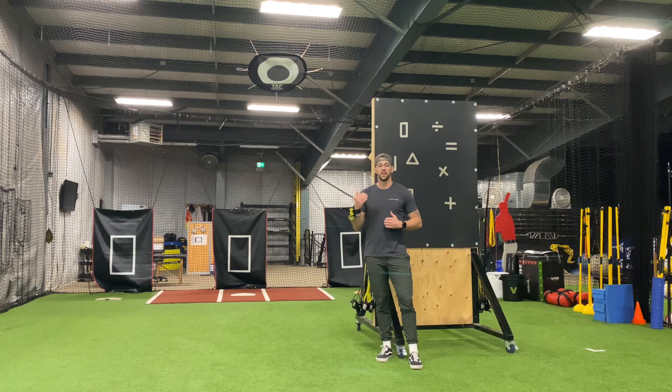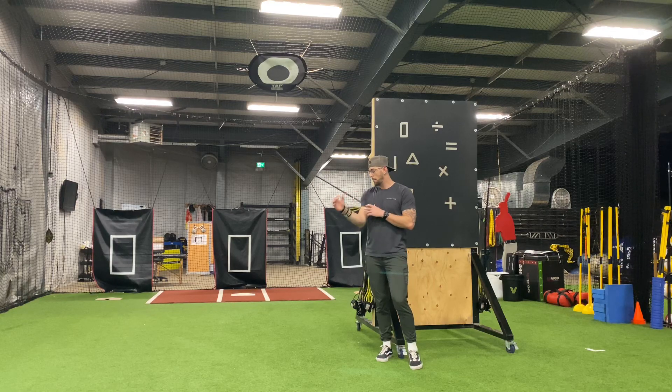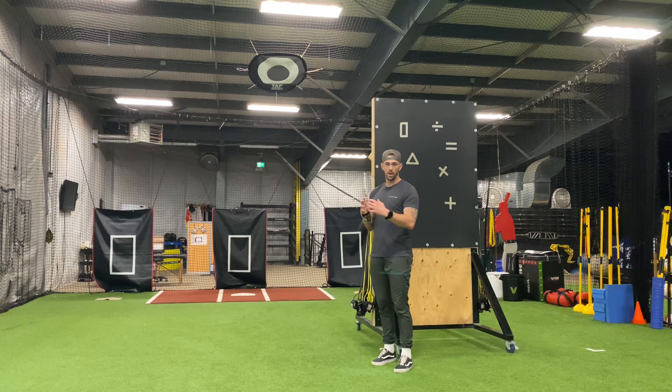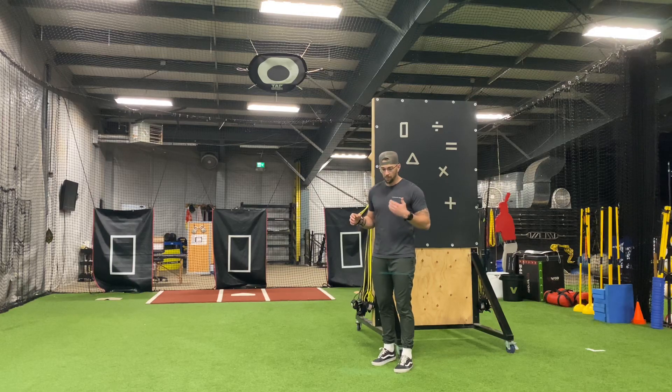We're going to be performing an eccentric internal rotation with J bands. I've got the double cuff on here, but if the movement becomes too difficult or you feel like you can't control this amount of resistance, go down to a single cuff on the J band to reduce some of that band resistance. We can also modify resistance on the J bands by moving further or closer to the origin where they're hooked up to the fence or in this case my D ring.